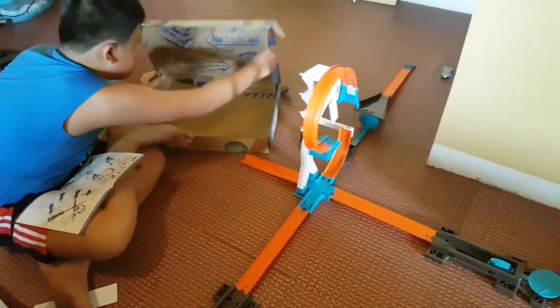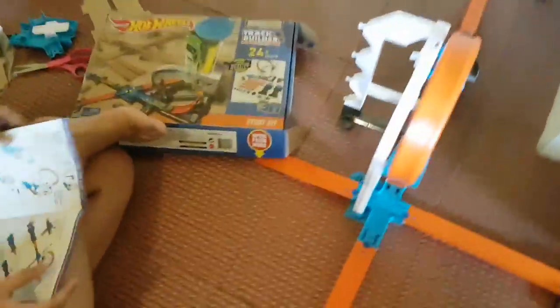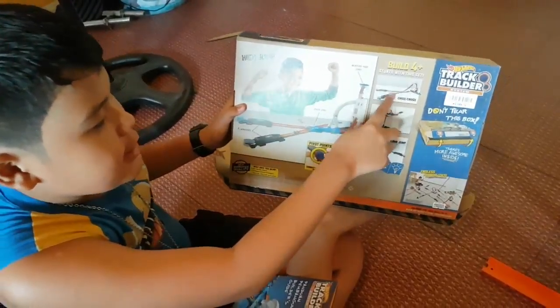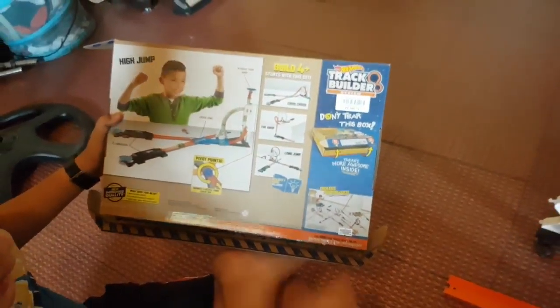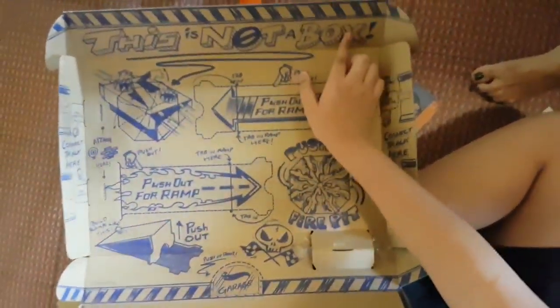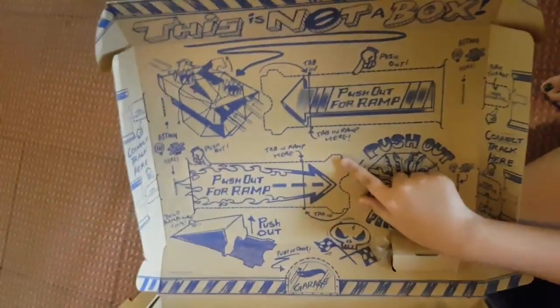So this is the Hot Wheels Stunt Builder Stunt Kit, and I have just built one of the stunts you can build from it, called the Long Jump. You can build four of them actually: the High Jump, the Crisscross, the Drop, and the Long Jump. Also it has a builder's guide included. Remember, don't tear the box — just cut open the tape here, then open it up, because it's not a box as it says here, it's Hot Wheels. It's a Hot Wheels!